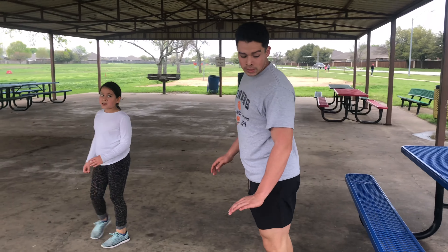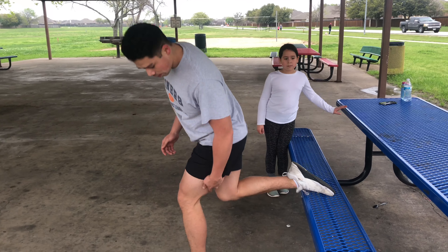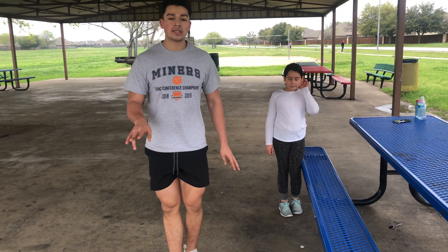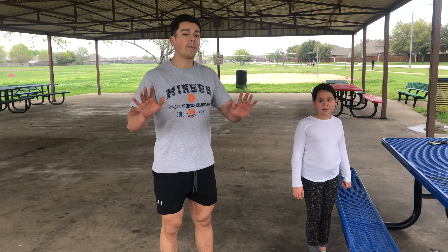If you can do it, reset to 10 straight up and straight down. That's going to be our second superset, and we have one more superset after this — then that concludes our full body workout with the bench at the park.